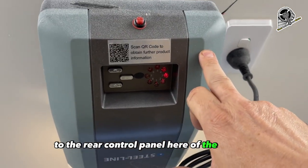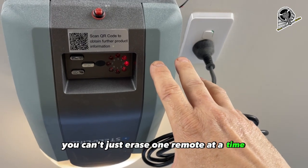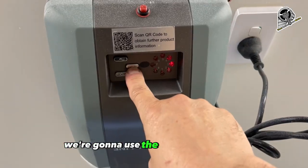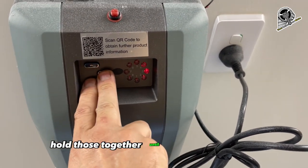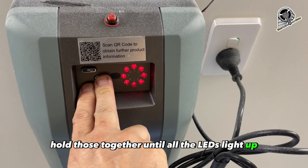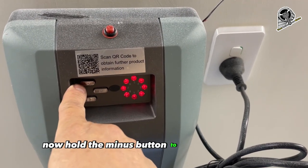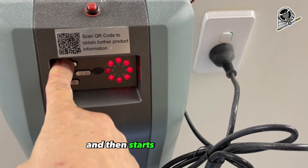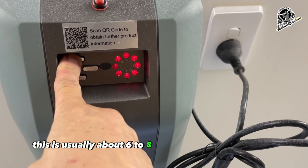To erase the memory, you can't just erase one remote at a time — we need to clear the entire memory. It's quite easy. We're going to use the P and the Plus button. Hold those together until all the LEDs light up and LED 7 is flashing. Now hold the Minus button to count down the remote until the LED stops flashing and then starts flashing again. This is usually about six to eight seconds on most machines.